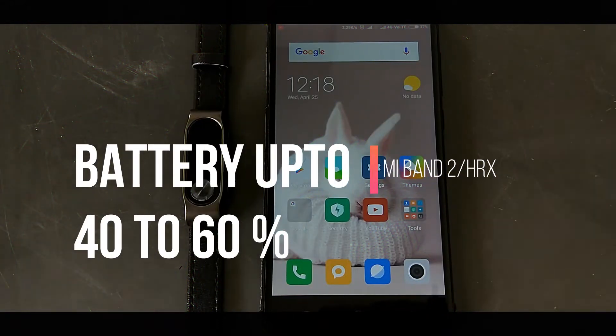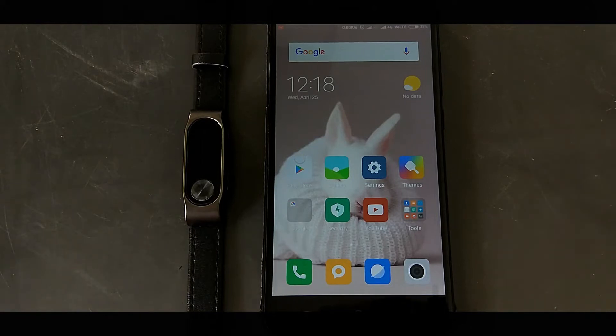Hey guys, it's Rohit here. In this video I'll show you how to increase the battery backup of your Mi Band 2 or HRX Edition by more than 50-60% on a single charge. Without further delay, let's get started.